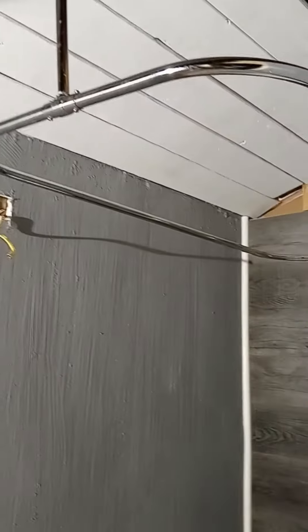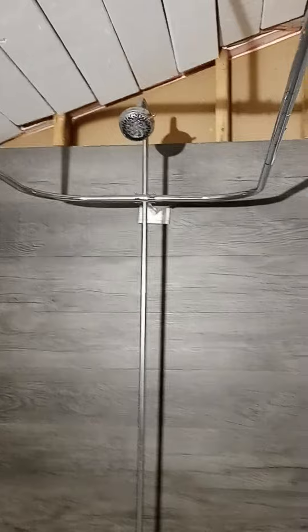Shalom boys. Got the ceiling in. I got to do that end part right there and I got to do this part here, but yeah, it's looking pretty good.